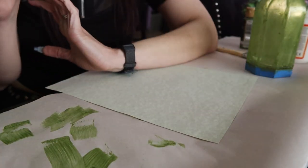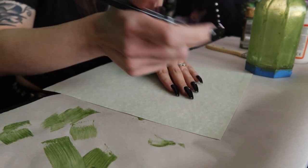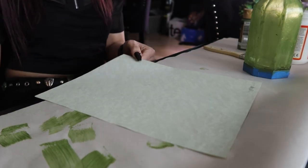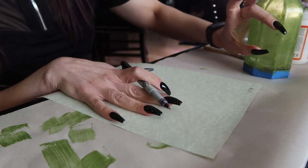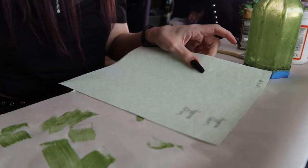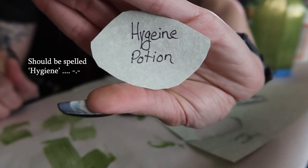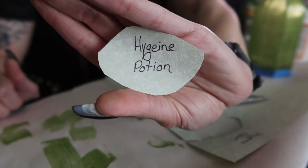Next we're going to do the label. Since this is for a soap dispenser, I thought I would call this a hygiene potion — because it makes the most sense. I'm not going to get too cute with it — just write however you want. You're not going to need this entire piece of parchment paper, just whatever's going to fit on the side of the bottle. You can make the label as big or as small as you want. I'm going to write something out, see how it looks, then cut it out. I'm going to weather the edges with a lighter — please be very careful if you do this, just do it on the edges then blow it out.